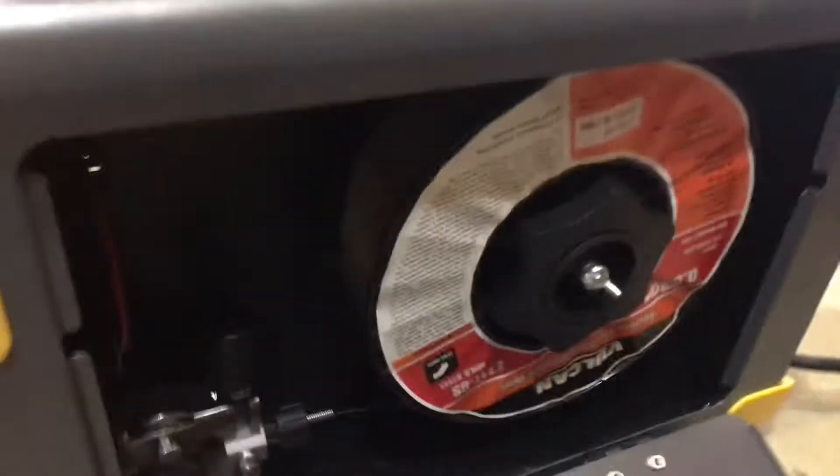So obviously what you do — we're doing flux core wire. You just open the spool in the back. You can see we got a Vulcan spool. I got a 20% off coupon, remember to use that. It works. You just feed it, you got the wire. It's very simple stuff to switch it on and off to feed the wire. Maybe I'll do a second video, but it's pretty basic — just watch any YouTube video.